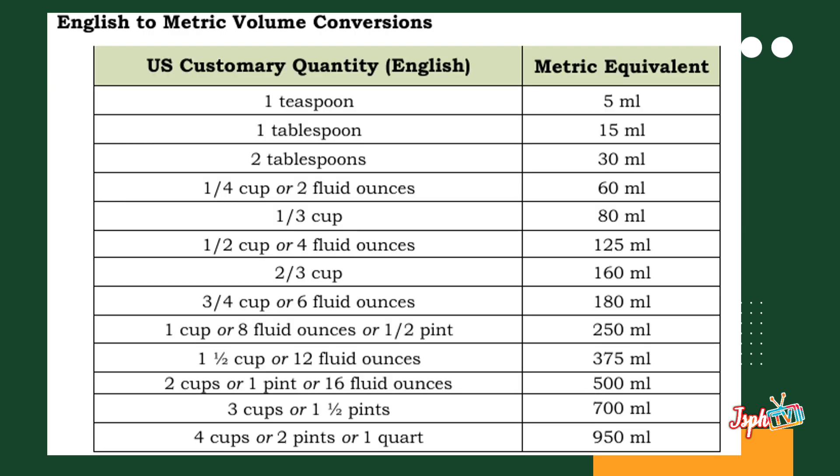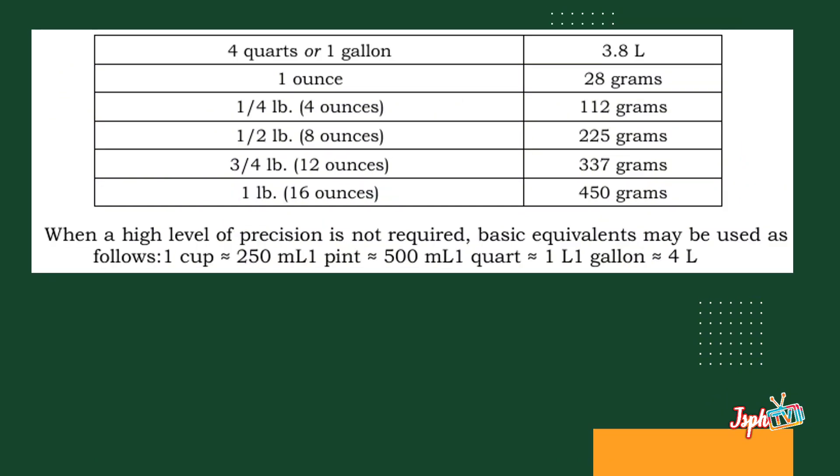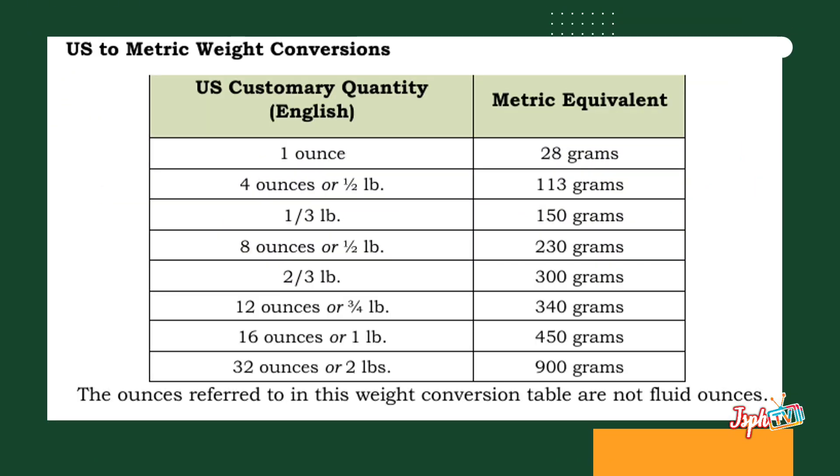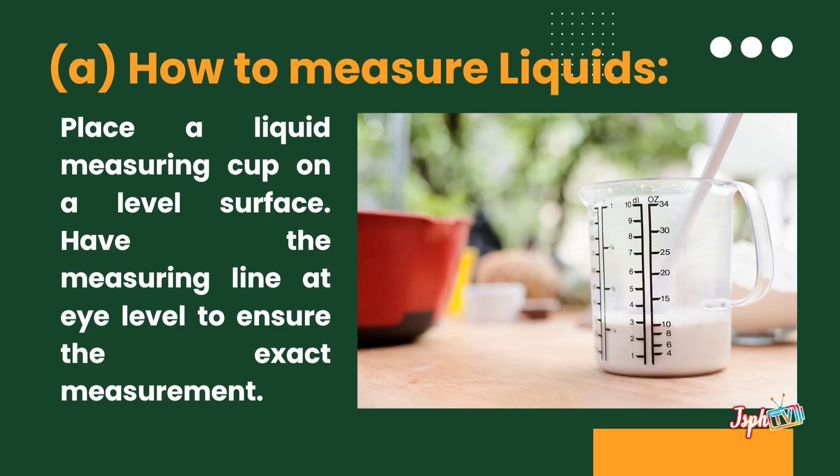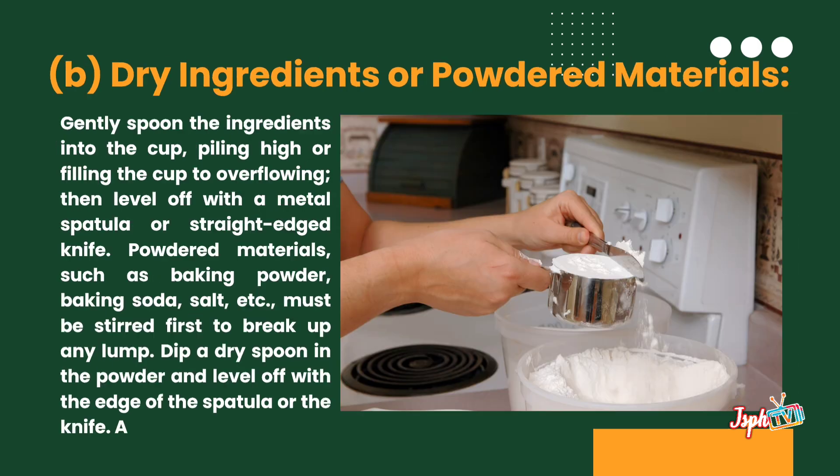These are the English to metric volume conversions. For measuring techniques — how to measure liquids: place a liquid measuring cup on a level surface, and have the measuring line at eye level to ensure the exact measurement. The dry ingredients are folded materials.